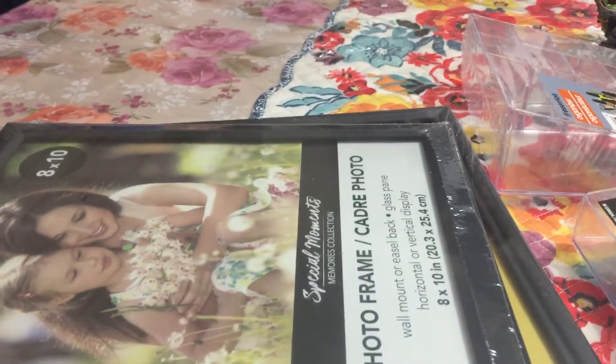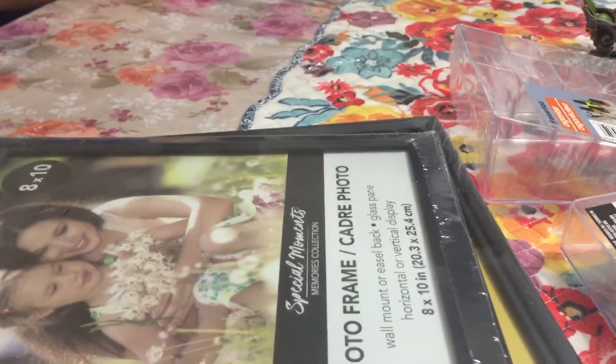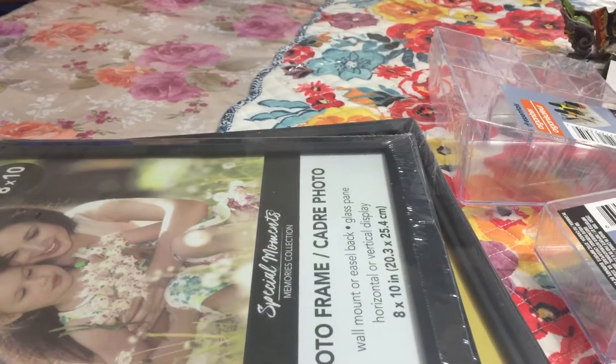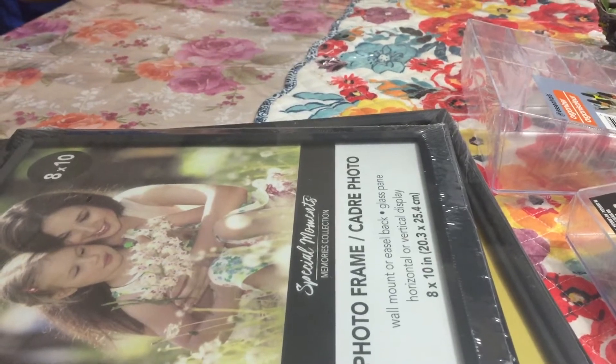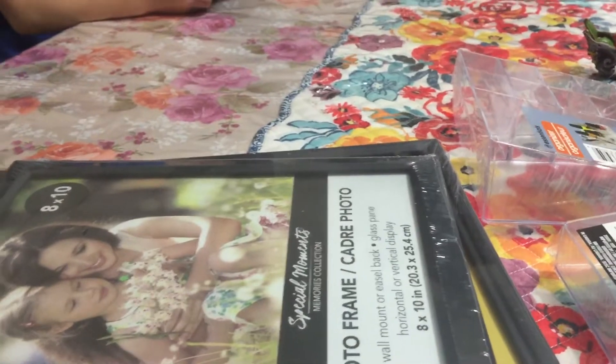Hey everyone, happy new year! So for our first video of 2019, we are going to do a Dollar Tree haul. We went to Dollar Tree with the purpose of buying some photo frames for diamond painting, and then we bought a little bit more, so we're going to show what we bought.